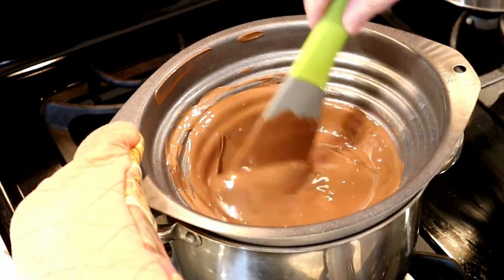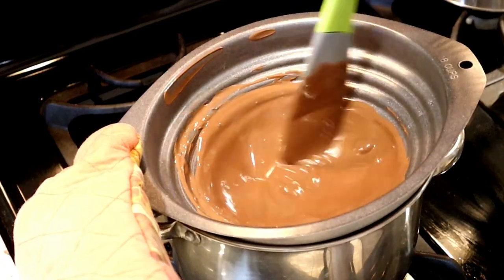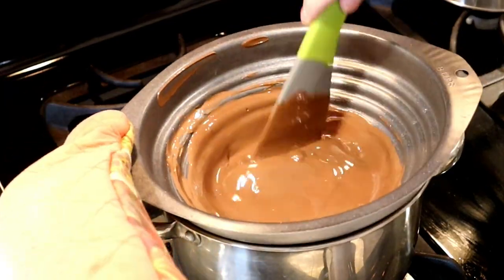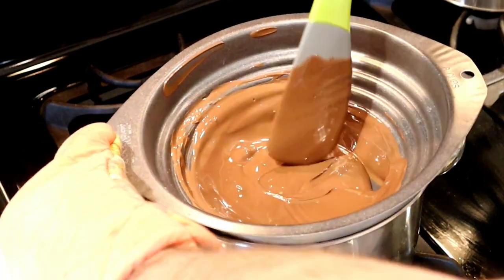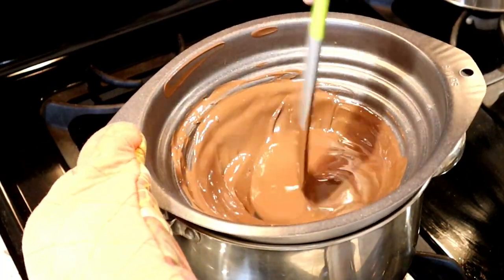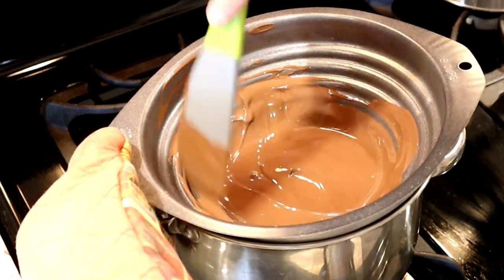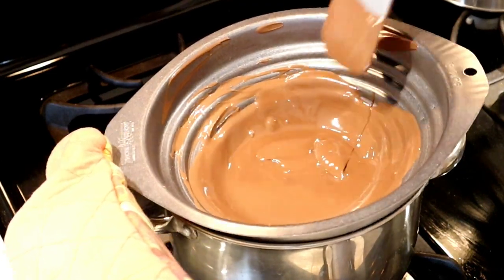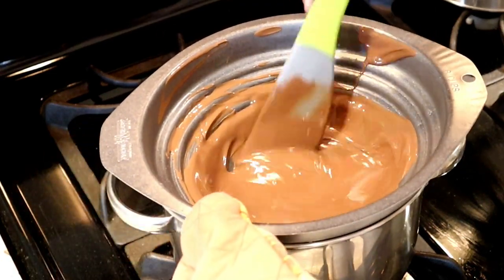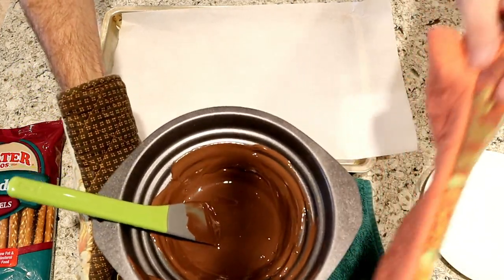You do not want the water at a rapid boil — just let it slowly steam up the bottom of the pan. This pan will get very, very hot. You can also use this chocolate to dip strawberries, which is another fun idea for the holidays. Once the chocolate is melted, turn off your burner and take your chocolate and sit it in front of you on a trivet.